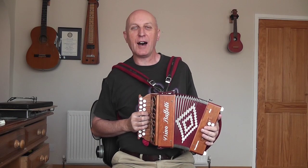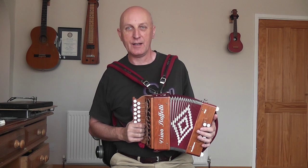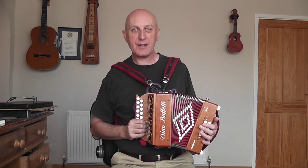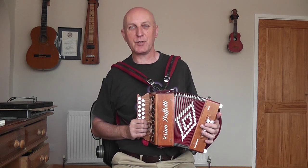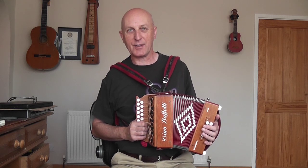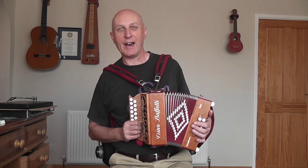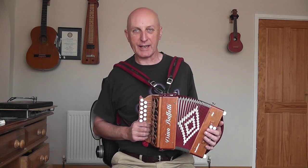Hi and welcome to blog 23, me learning to play the Melodeon. My previous nemesis piece was a tune called Princess Royal which took me months and months to get even close to. I've had a new nemesis for the last few weeks and it's a tune called Gallopede.